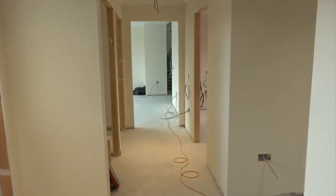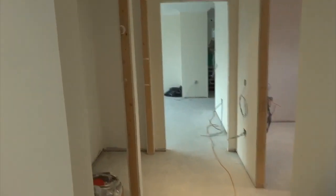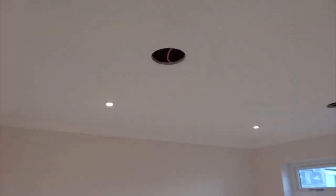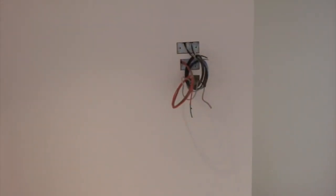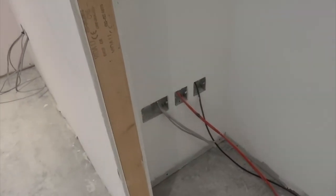If we continue backwards along the hallway, we've got our final bedroom — some more storage closets in here. Bare speakers, voice data, pre-wire for television, and our media input in the wardrobe.